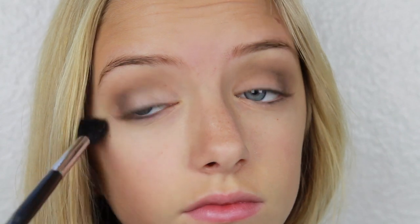Now I'm taking Stila eyeshadow in Kitten and applying that to my lid, and then going back in with my blending brush and blending it out a little bit, just so it blends nicely with the crease shades.